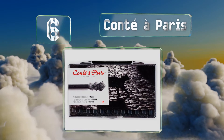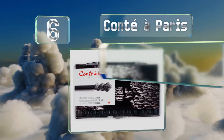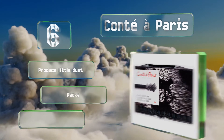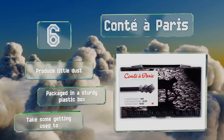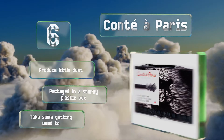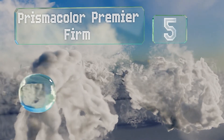Moving up to number 6, made using natural pigments and clay, crayons from Conté à Paris have been used by the likes of Degas and Delacroix. These all-black sticks are ideal for sketching and are square shaped so you can use the edges for fine lines and the sides for broad coverage. They produce little dust and are packaged in a sturdy plastic box, however they do take some getting used to.